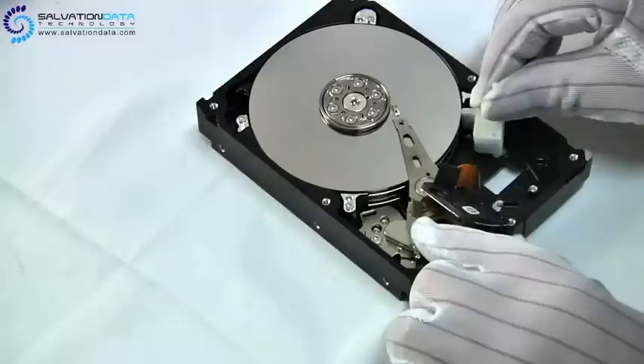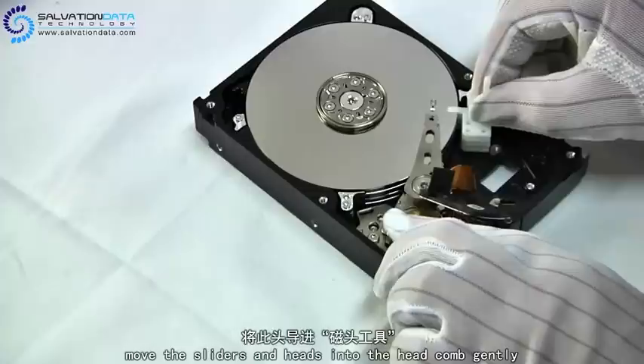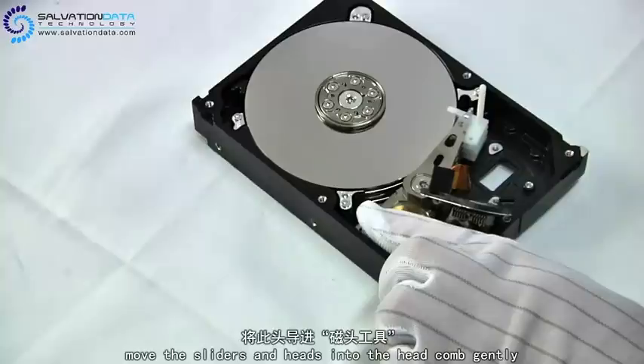Here comes our product, the head comb. You put it right into the platters, move the sliders and heads onto the head comb gently and carefully, and use the security pin to get the head arms fixed.